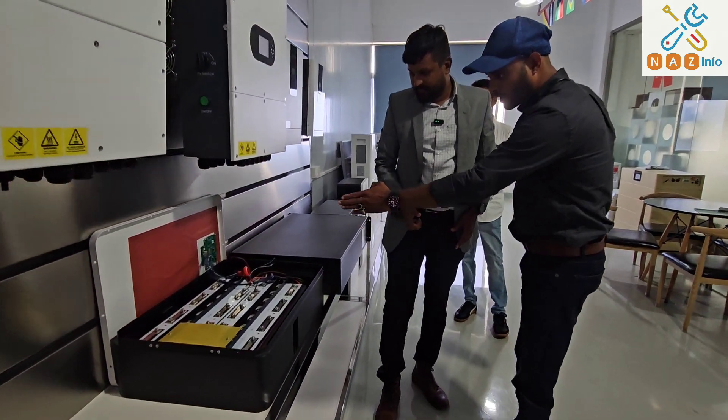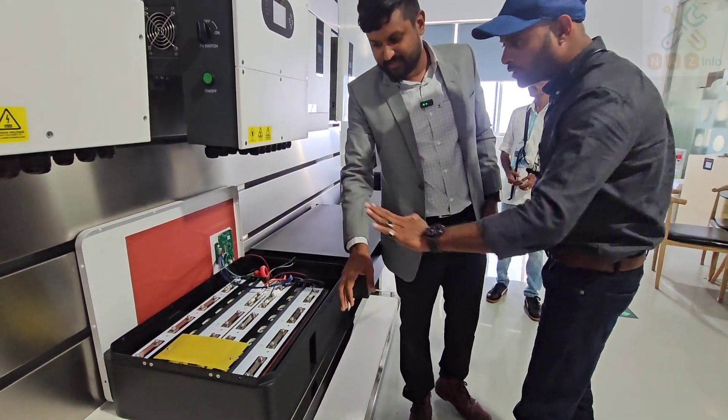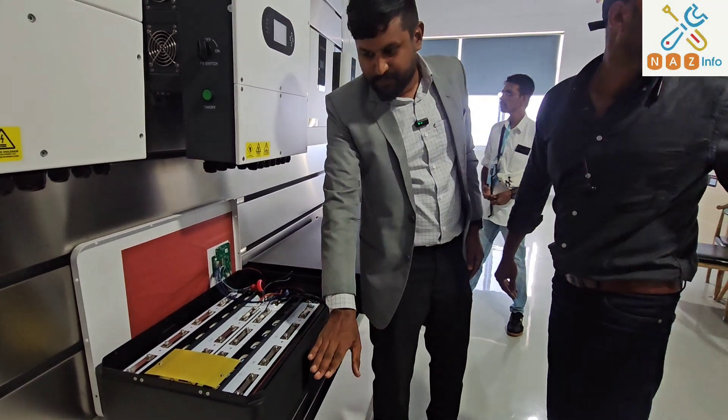There is a BMS — lithium ferro-phosphate battery, right? Yes. We can customize it for your needs.